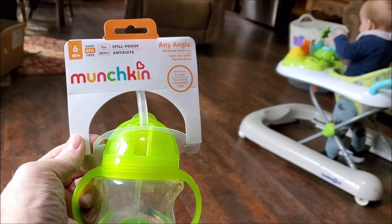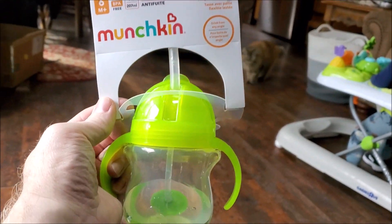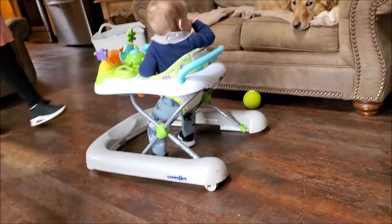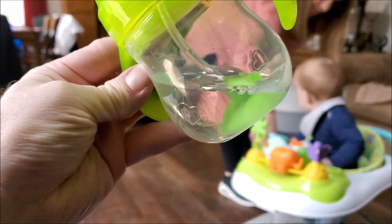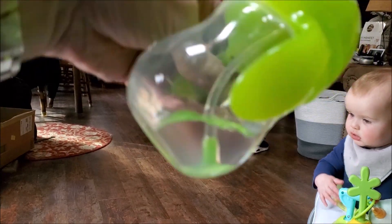Hey, Brian from Garage Mahal. Today I have this Munchkin Any Angle water cup for our grandson Aiden. So basically how it works is there is a weight at the bottom of the cup.